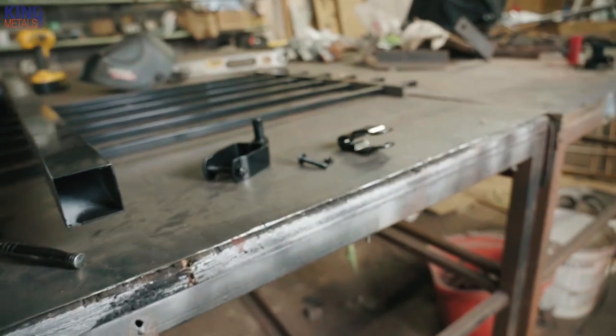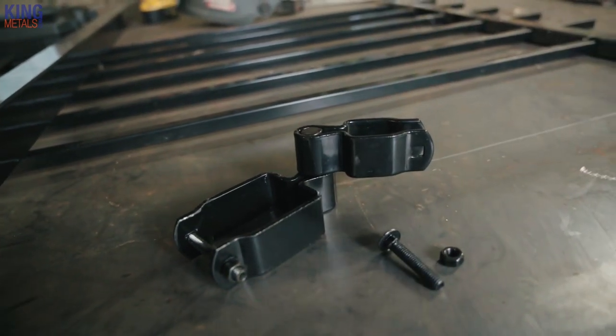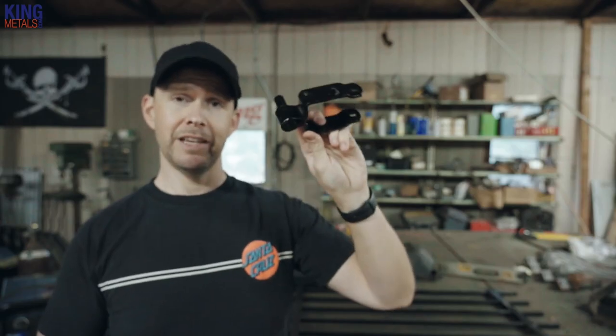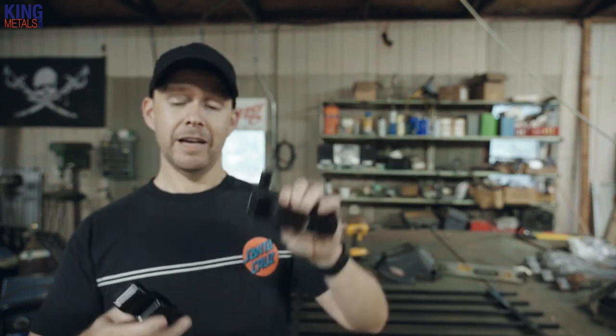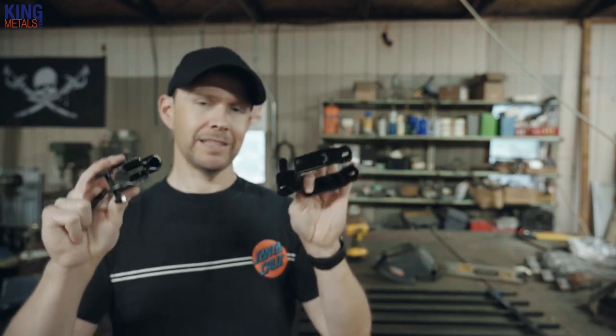Today we're talking about this hinge solution. They're powder-coated and galvanized, so they are built to withstand all of the elements. You've got your male part of the hinge that's going to bolt onto any of the two-inch posts that you have. And then you have your female part, which is going to bolt onto your gate panel. You don't have to worry about welding or attaching any hinges onto your gate itself — you can just make a rectangle or a square, bolt this right on there, and you've got an instant gate.